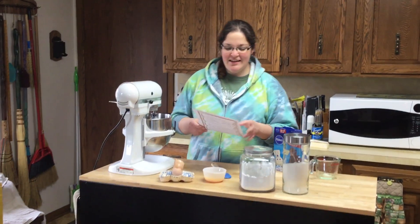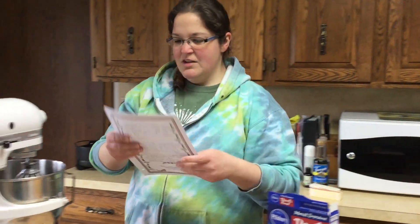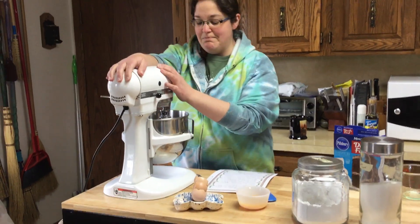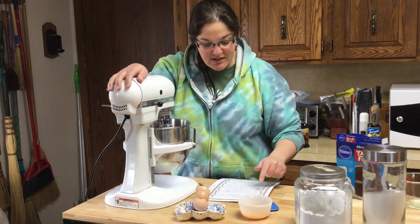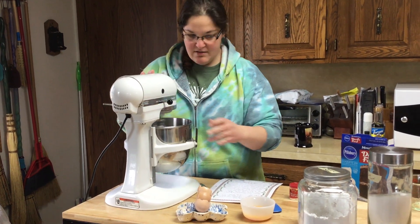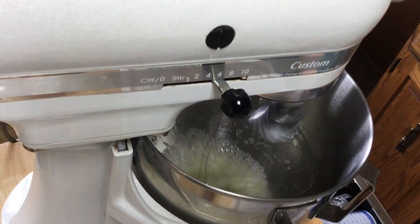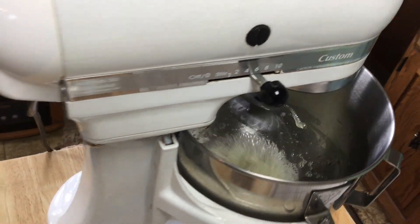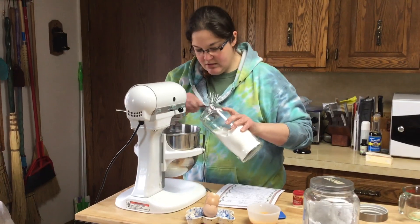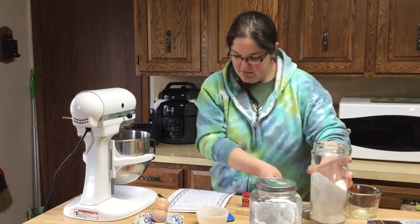Here's the recipe — I'm not really sure where I got it, probably online. You start with three egg whites, then put them in the KitchenAid — it's just the best. So I have the three egg whites and cream of tartar and I'm just going to get that to be foamy.